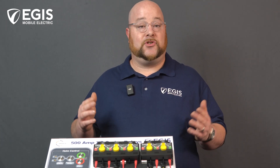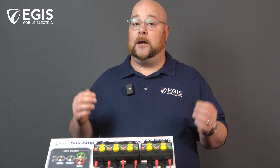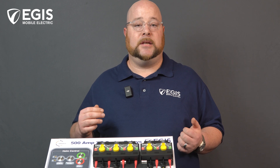Our line of XD Series relay control wires are available with flying wires for the installer to terminate their own connections, or alternatively come with pre-installed Deutsch DTM connectors. These control wires allow for single or dual-start isolation as well as remote operations.